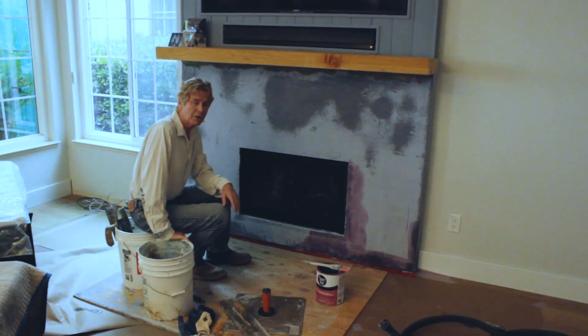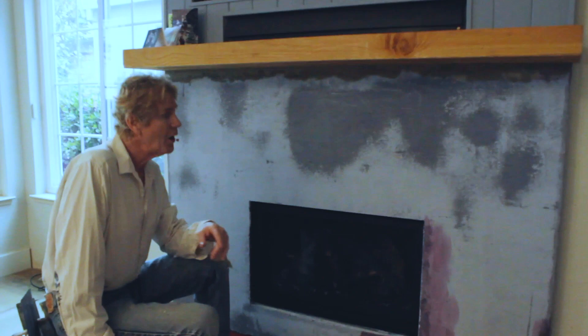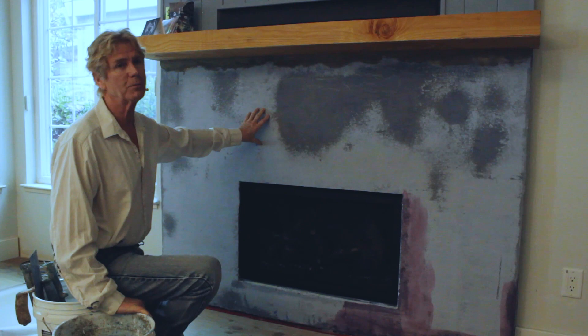Howdy folks! Kirk and Jason here with another tip of the day for you folks who want to be creative and have fireplaces in your house. I'll tell you what this fella got and why we're here. He's got the fireplace, so what he did is he put the studs, then the plywood, then Wonderboard.